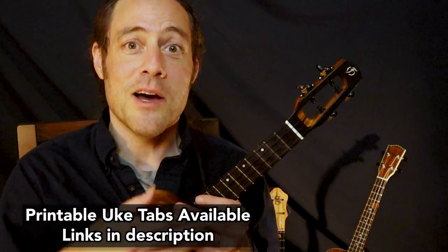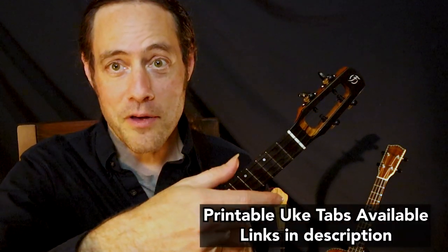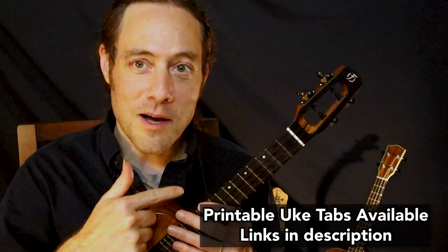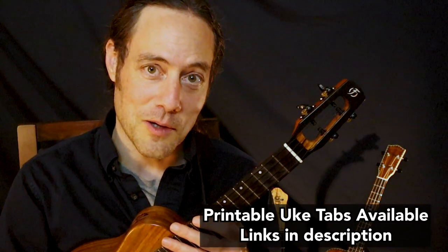This solo is actually not too hard to play once we get comfortable with using our thumb and our index finger in some interesting ways. Let's come really close to my ukulele and I'll take you through the solo.